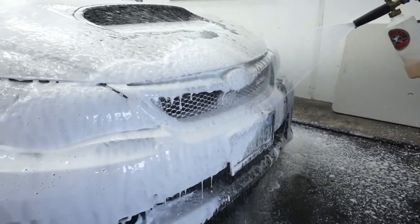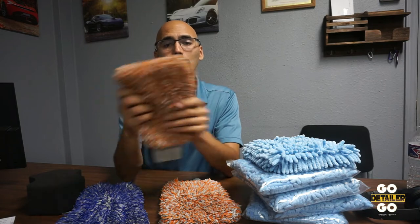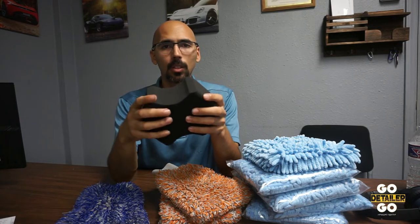Another pitfall is using the same wash mitt to clean underneath the wheel well area. If you only have one wash mitt, it's got two sides — flip it over and use the other side, or do the wheel wells last. You want to avoid getting dirt, contaminants, and grime caught up in the mitt or sponge, because you're just going to carry that across the rest of the car. You have to be conscious about that.